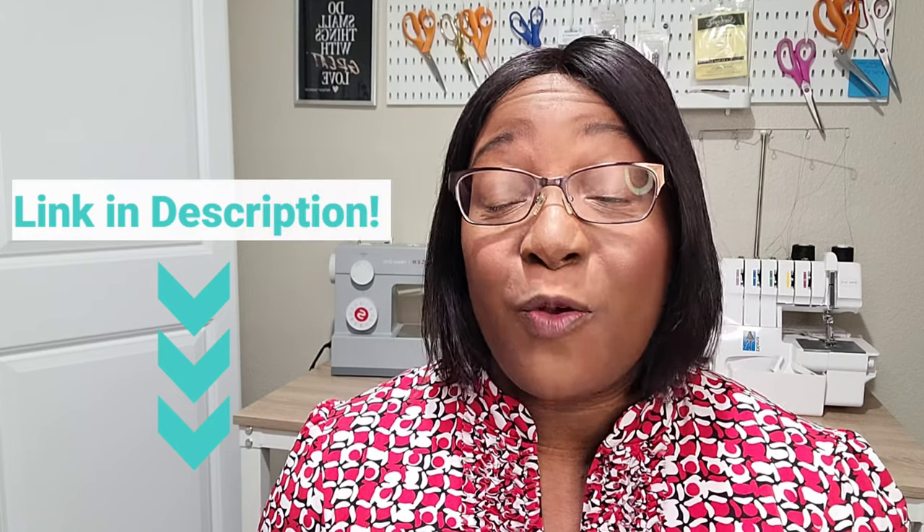In today's video I'm going to be sharing with you my review of the Pixie Dress, and this is by Style Arc. I made this dress in collaboration with the beautiful Natita of Sew Natural Day. If you're not familiar with Natita or Natita's channel, I'll put the link to her channel in my description box, so make sure you click on that and go watch her channel as well as this review of the Pixie Dress.